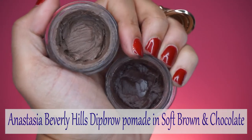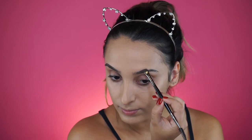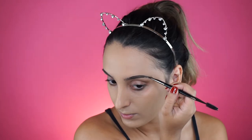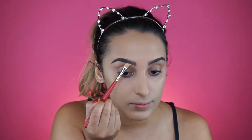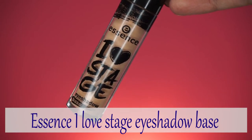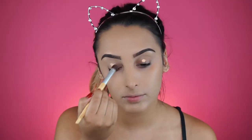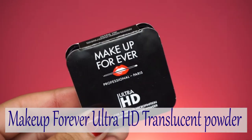For brows, I'm using the Zip brow pomade from Anastasia in chocolate and soft brown - it's the perfect color combo because it ombres just like my hair does. To clean it up I'm using the Max Studio Finish concealer. For primer I'm using the I Love Stage eyeshadow base from Essence, which I think is a dupe for the Urban Decay Eden, and then setting that with translucent powder from Make Up For Ever.